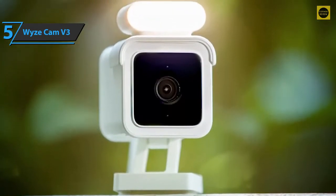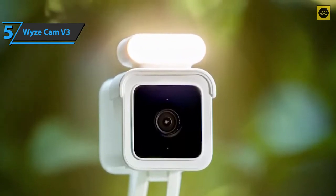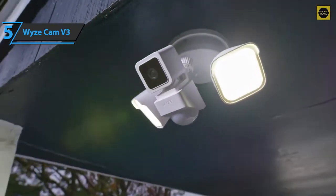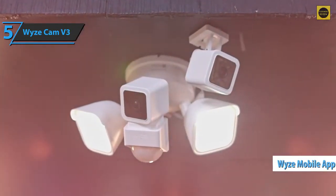Unfortunately, the cable is only 6 feet long, which makes it difficult to install outside without adding a waterproof extension. To set up the camera, open the Wyze app, tap Add Device, and follow the instructions. It's quick and easy.